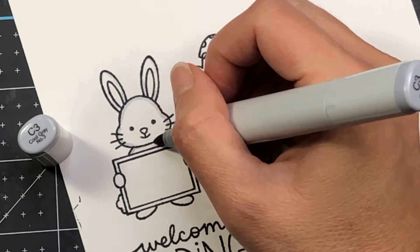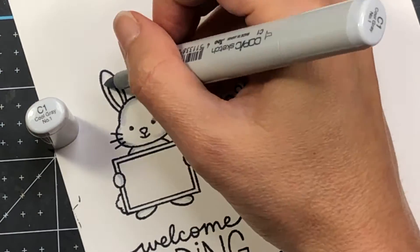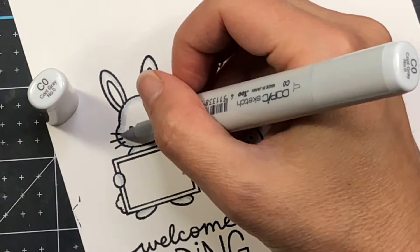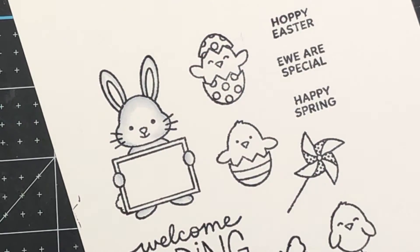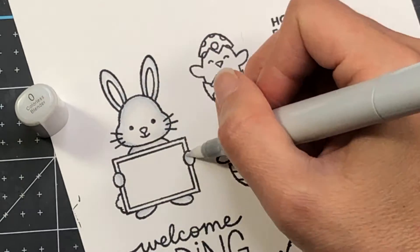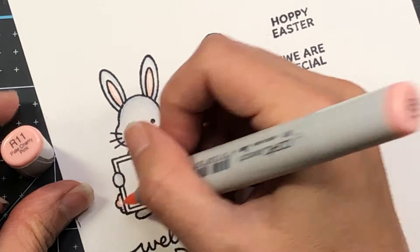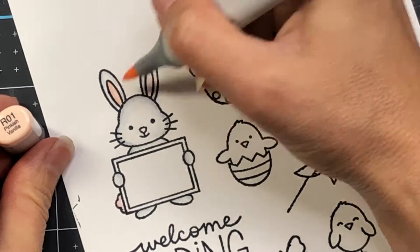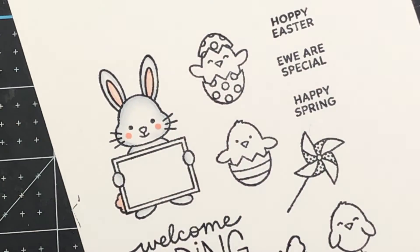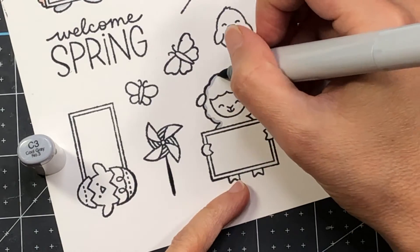This set is called Easter Signs and this stamp set is so cute. There's a bunny holding a sign, and there are some stamps you can stamp inside of the sign — there's a Hoppy Easter, a You Are Special, and a Happy Spring. There's also a sheep holding a sign and a little chick in an egg holding a sign. There are also some other chicks in Easter eggs, butterflies, and pinwheels. Really cute stamp set.